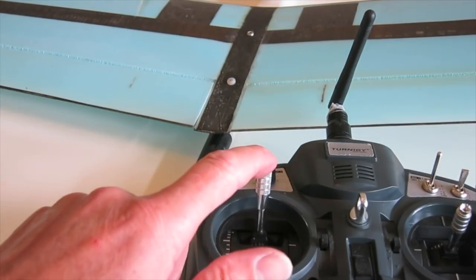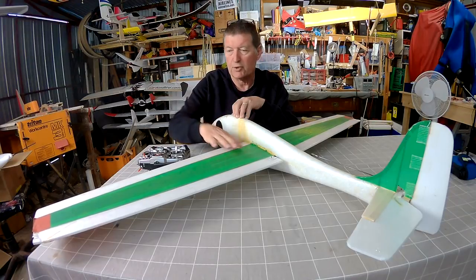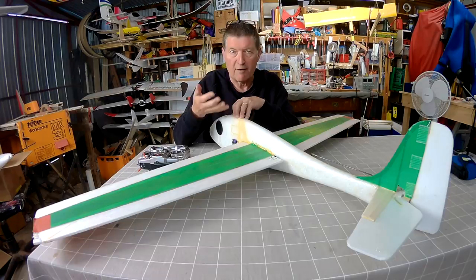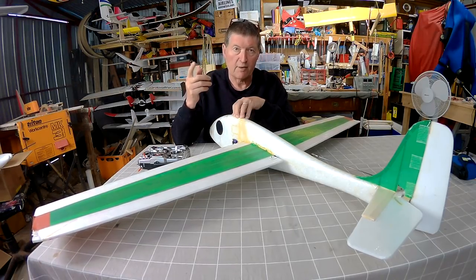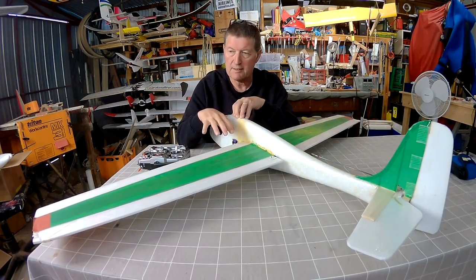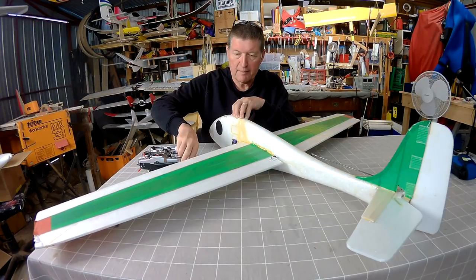Reflex is the opposite — that is lifting the ailerons up a little bit, and that reduces the curvature of the airfoil, making the wing fly faster. With DLGs, when you run out of one thermal and you want to go looking for another, a bit more speed is often useful. So camber is a little bit of down flaps, reflex is a little bit of up flaps.